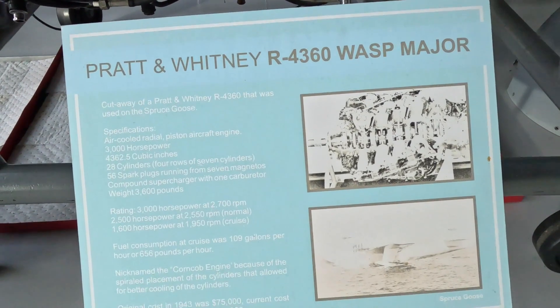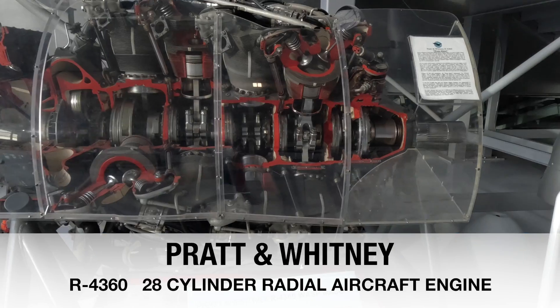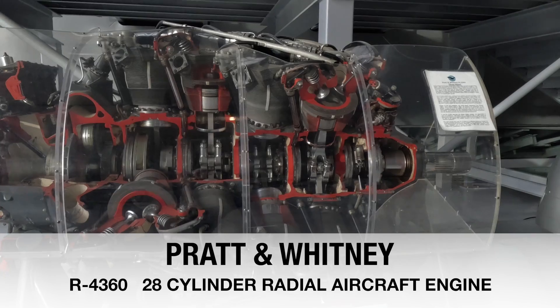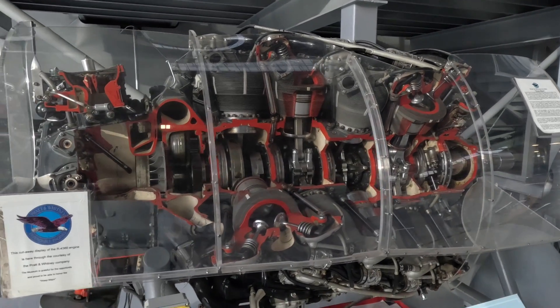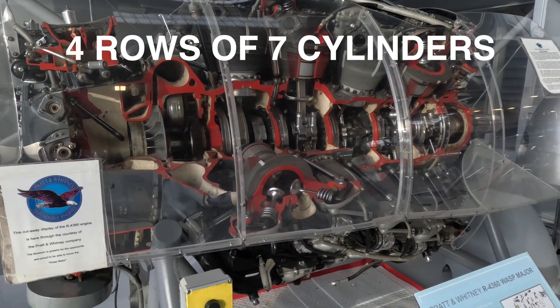Wow, this is pretty fantastic. Everything is so big in this thing. Four banks — four rows of pistons.